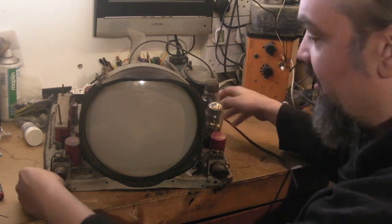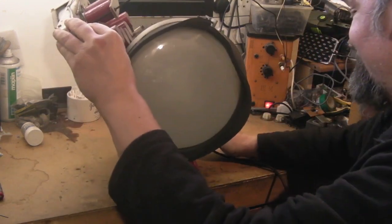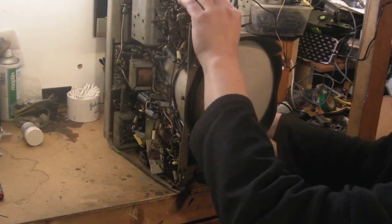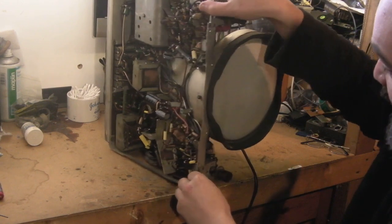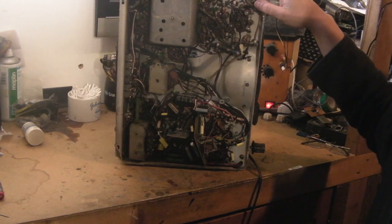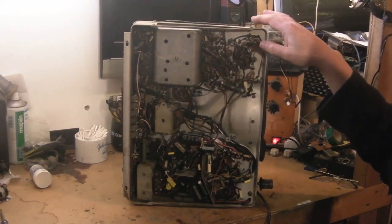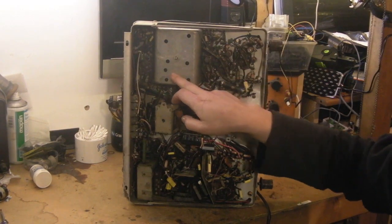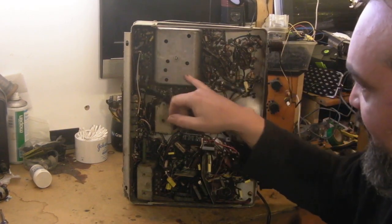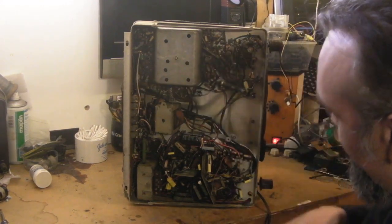I'll flip it up and let you have a look at what it looks like underneath now. It's certainly a bit of a heavy chassis, especially with the CRT still in situ. There we go — as you can see I've got the shielding back on the RF can there, but all the capacitors in there have been replaced. Basically all the capacitors in the entire RF section have been replaced.